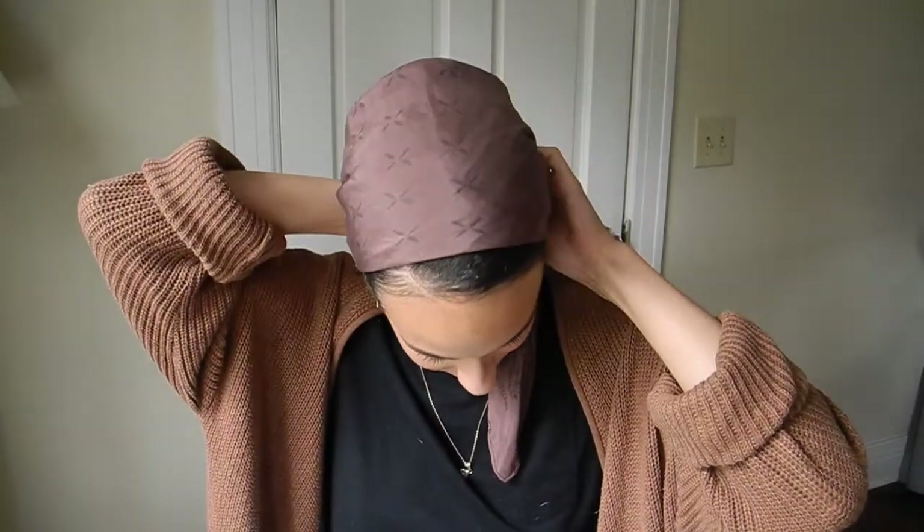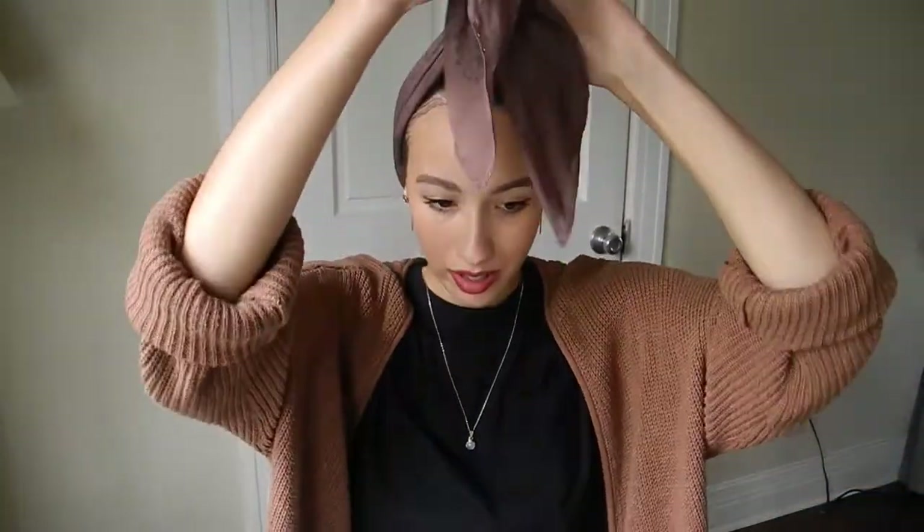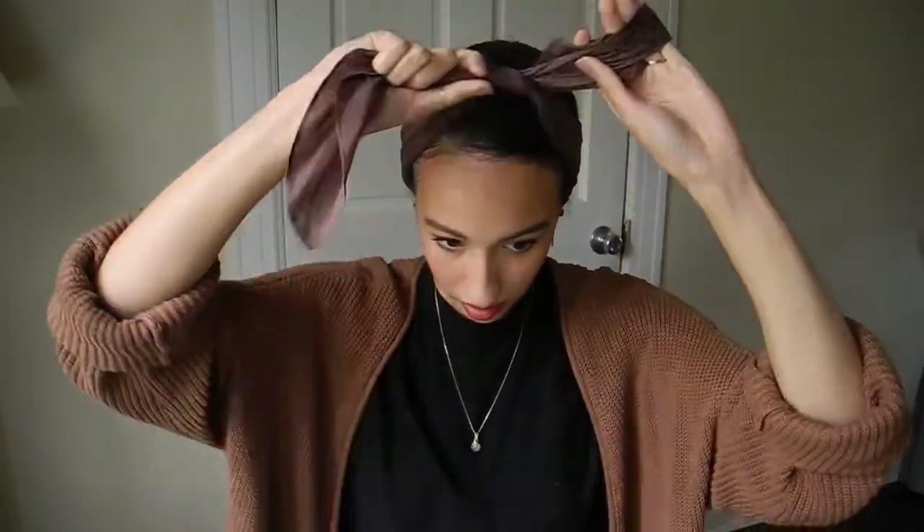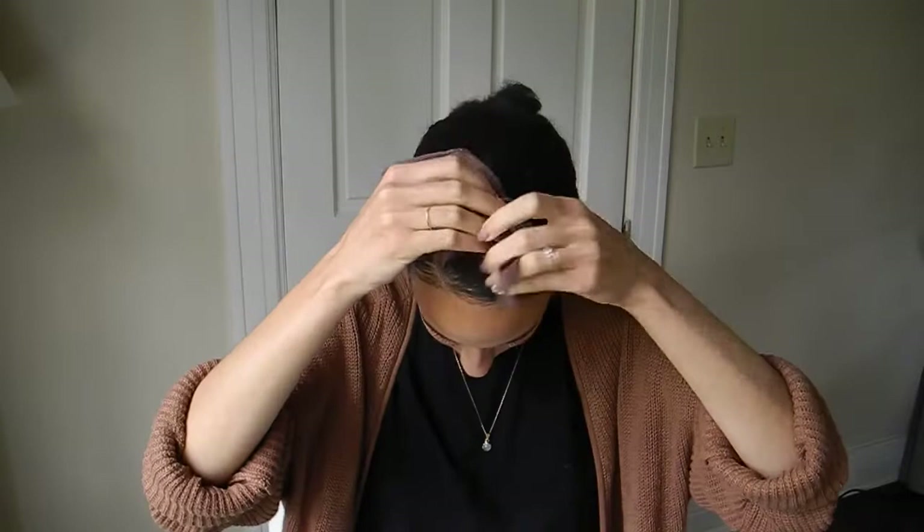The second way to do this — which I tend to do especially when my hair is in a high puff or a bun — is to put the flat part underneath, bring it around, and tie it on top. I usually tuck in the edges and push it back a little bit, and I like to have my ears covered for both of these looks. You can do this pretty easily with this scarf since it's huge and you have a lot of extra fabric. You can tuck it in, tie a bow, or tie a regular knot and leave the ends out — it just depends on your vibe. I tend to tuck it in; I think it looks a little bit more grown up and mature that way.